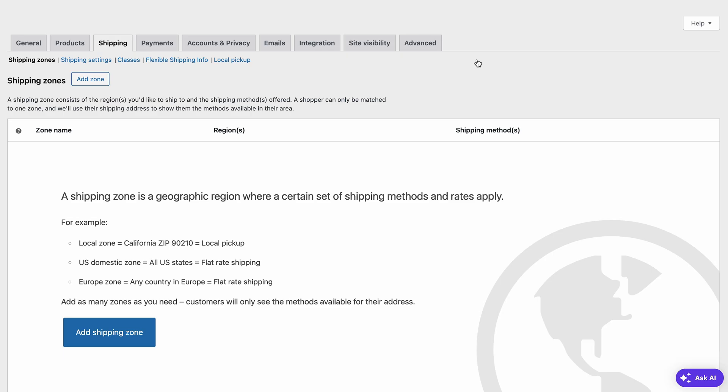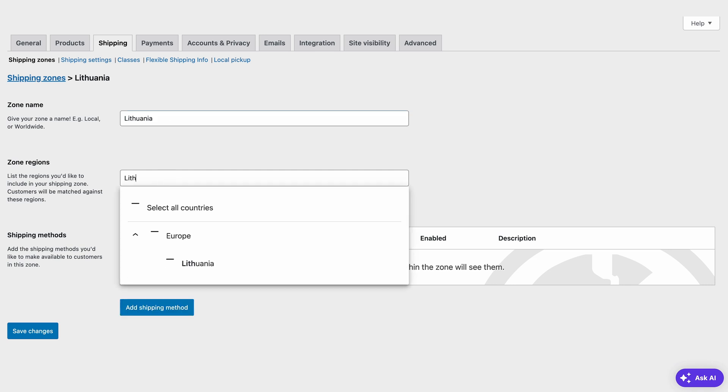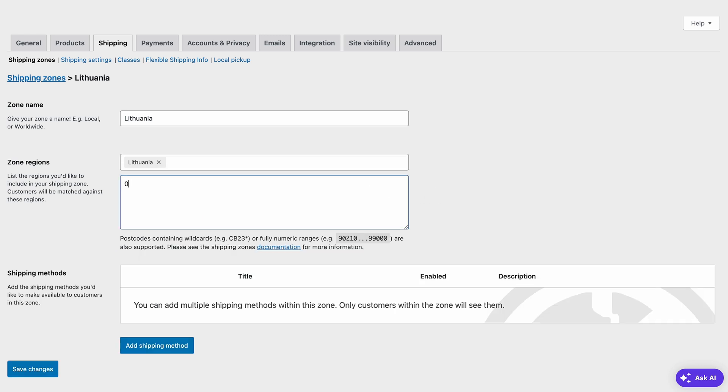Now, you'll be asked to set up the shipping zone. This will be the foundation for all of your shipping options in WooCommerce. This interface may vary depending on your store's location. Since my store is in the US, we're seeing this default option. To add a new zone, simply click this button, then give it a name and choose a region — it can be a continent, a country, or a state, and you can select more than one. I'll add Lithuania for this example. If you want to limit the zones further, simply include postal codes into the box. You can separate these per line or use a numeric range.